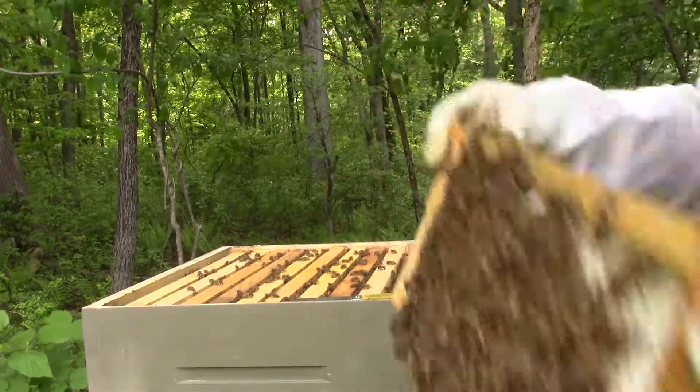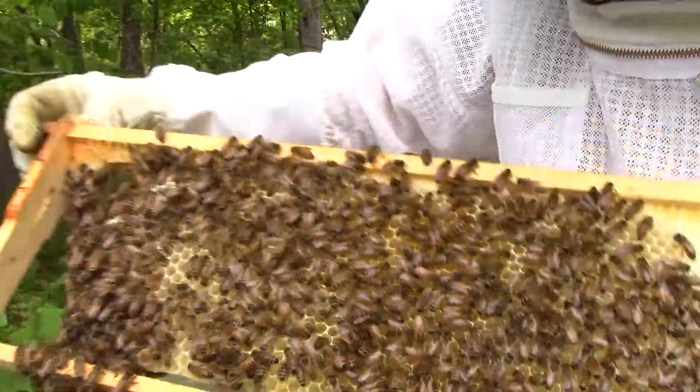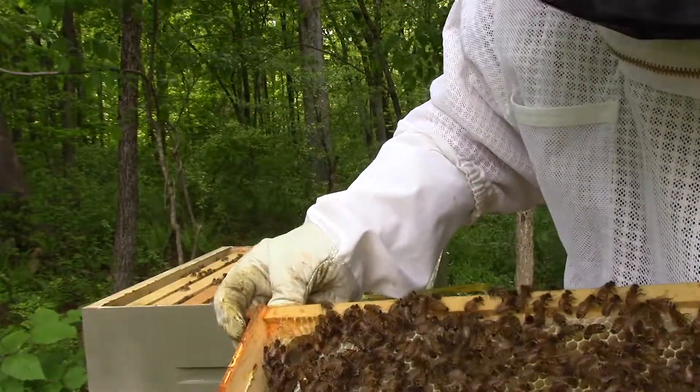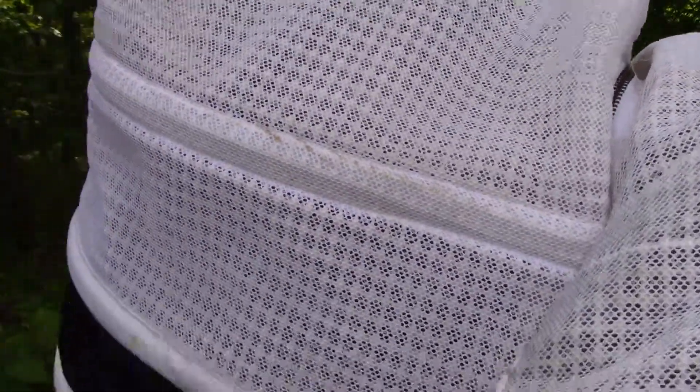So here's a good candidate, I think, to put in the top one here — at least for now. So while we're talking about comb, there's a couple different schools of thought about how they make the honeycomb or the brood comb.